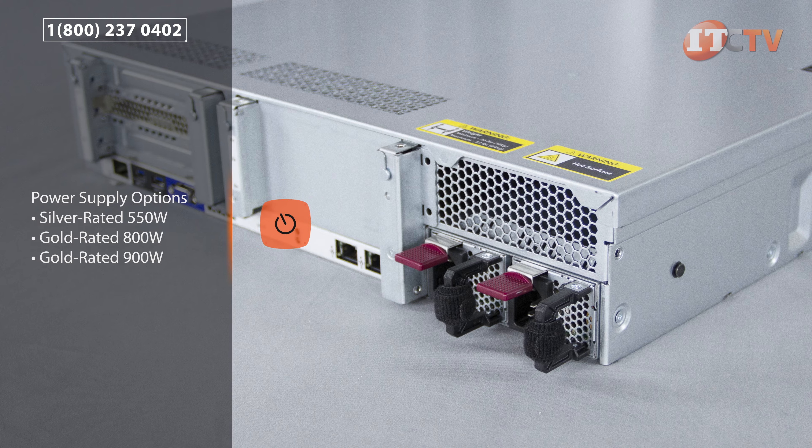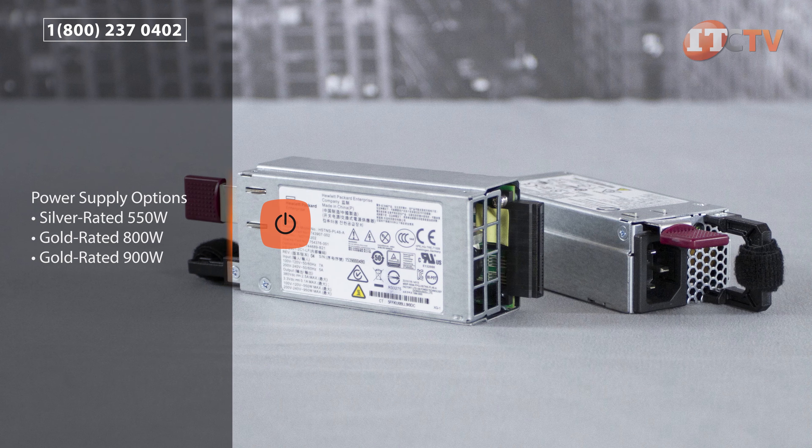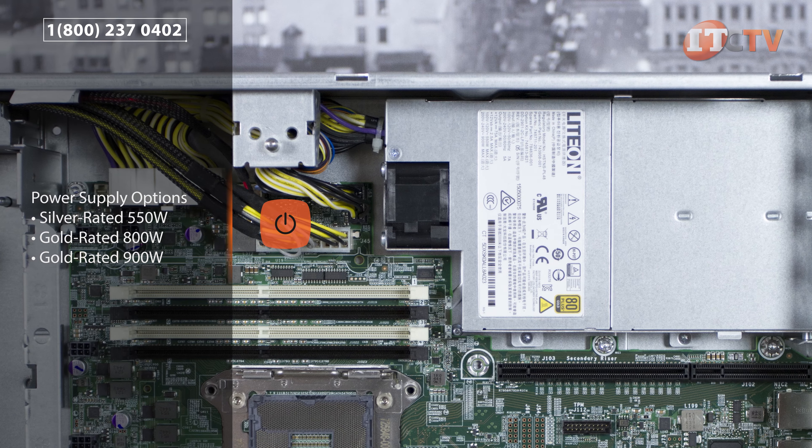Depending on how the system is configured, administrators can choose from three different power supply options: a silver-rated 550-watt power supply, or gold-rated 800-watt or 900-watt power supplies.